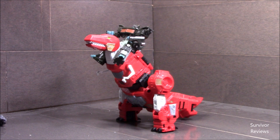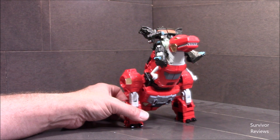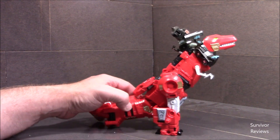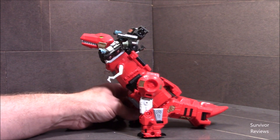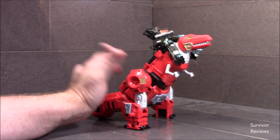Final thoughts: if you're looking for a G2 Dinobot, I think this would be absolutely great — it would solve all of your problems. It looks good in Grimlock robot mode, and it looks pretty decent in dinosaur mode. Plastic quality is good, the paint is good. Again, if you're looking for a G2 Dinobot, I recommend it.